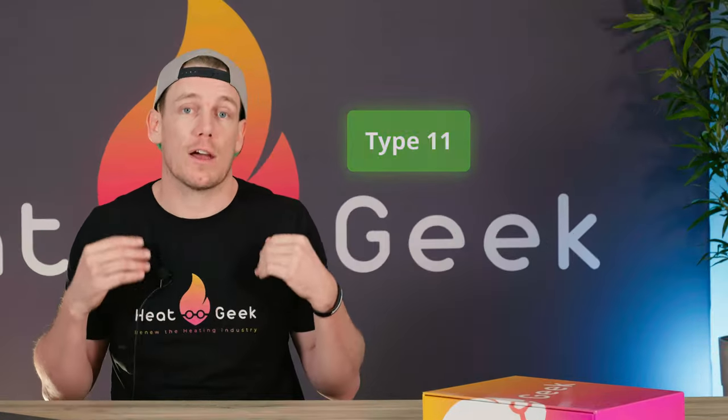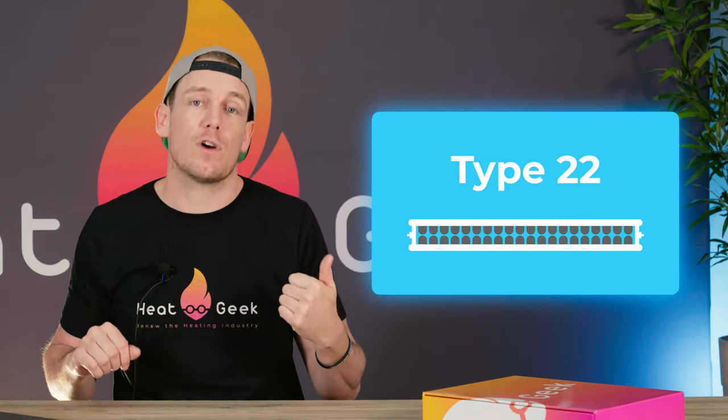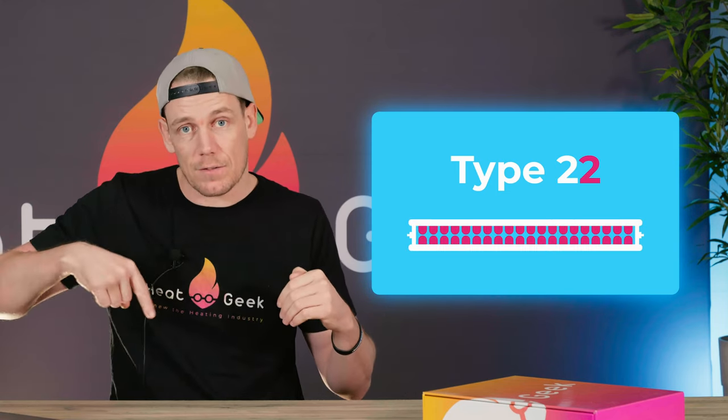Once we work out how many kilowatts or watts we need, we then need to work out if our existing radiator can output that amount at its new 50 degree mean water temperature, rather than the 70 degrees it may have come from if it was a gas boiler previously. The first thing you'll need to be aware of is the different types of radiator available: type 11, type 21, type 22, and type 33. If you look down at the top of your radiator you'll know exactly what you have. The first number represents the amount of panels, and the second number represents the amount of convector fins attached to the panels. So a type 11 would have one panel and one convector fin; a type 22 would have two panels and two convector fins on the inner edge.